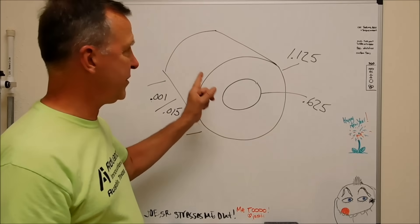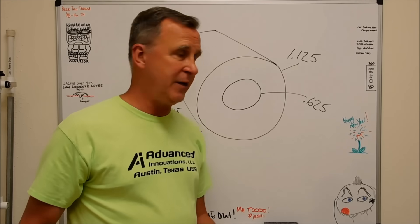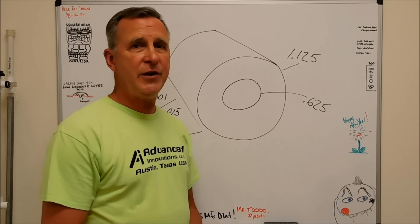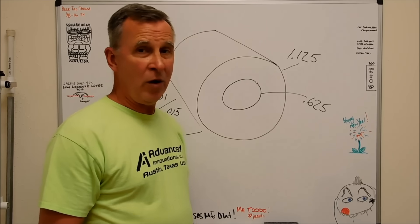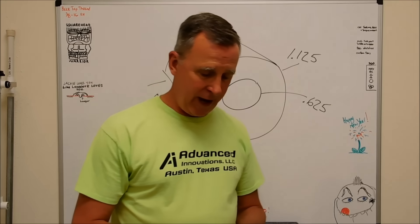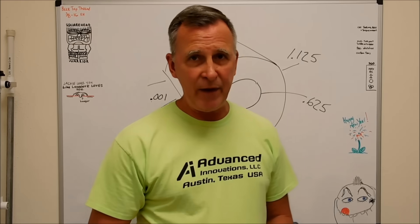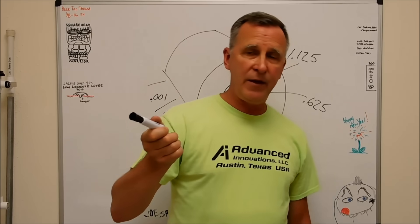That's not exactly drawn to scale, but you can imagine that the part didn't look like that when the boss dropped it on your bench. A lot of you are saying, let's do crazy glue, cyanoacrylate, acetone - no, there are 500 of them so you can't do that. You've got to come up with a more creative way and get the job done in about 3 hours.